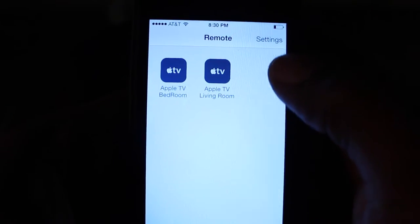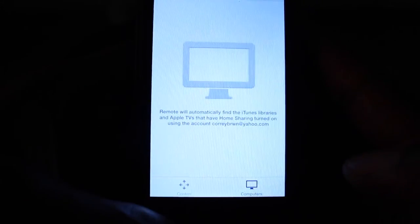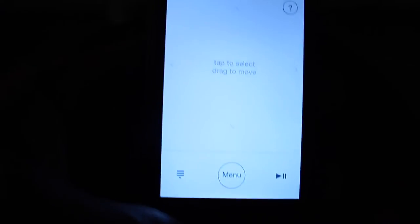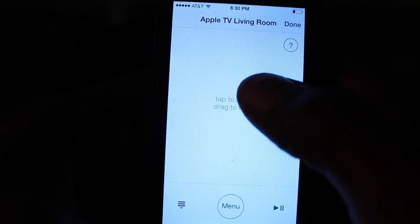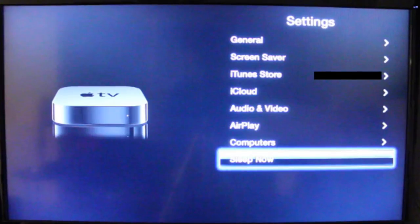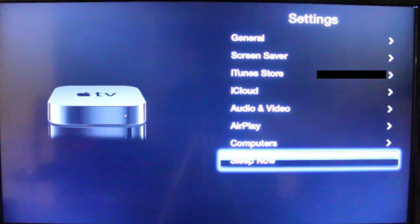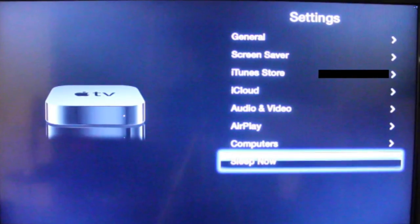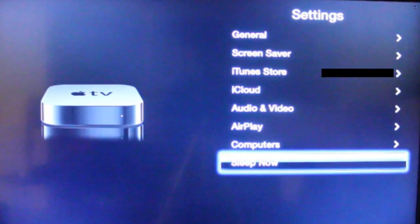We're downstairs, so we're going to select Apple TV living room. That should bring you to this page, and then I'm going to click on controls. As you can see, the Apple TV is off. To turn it on, I just tap in the center. Now, there's a simple setup process you need to complete when setting up your Apple TV — things like setting up your Apple ID and password so that when you're ready to rent movies, it's seamless. The device will remember your password, so all you have to do is click the rent button.